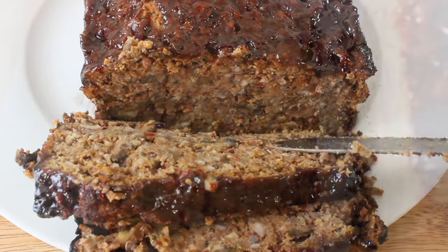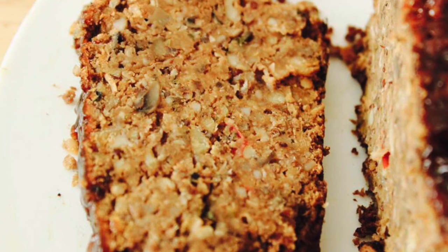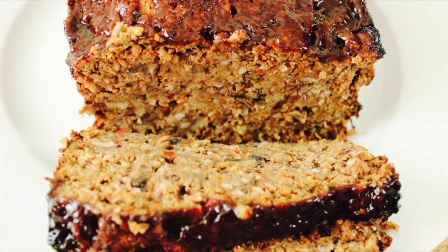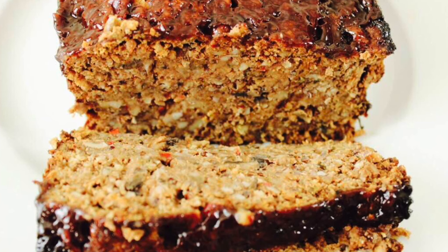Look at this — you can see the various textures of mushrooms, the herbs, the nuts, the bell peppers. And I promise you, I've had some non-vegans taste it and they just couldn't believe it. I really hope you consider adding this meatloaf to your Thanksgiving dinner table. I promise you won't regret it.